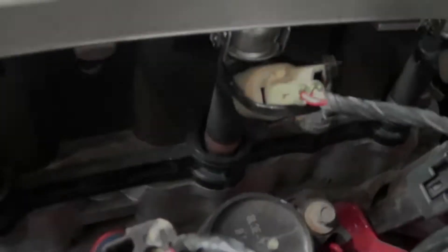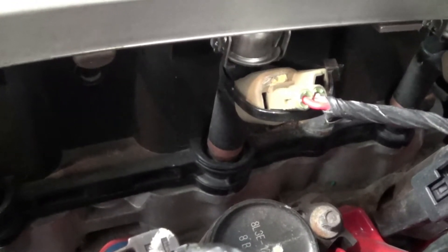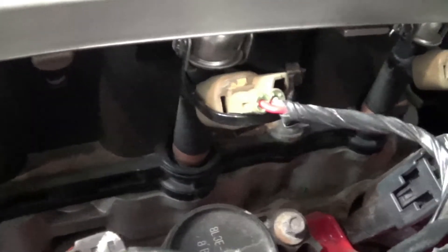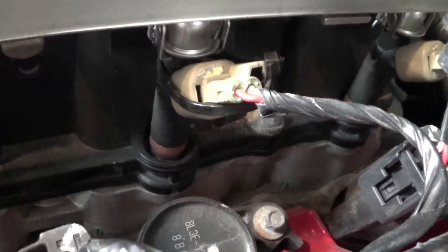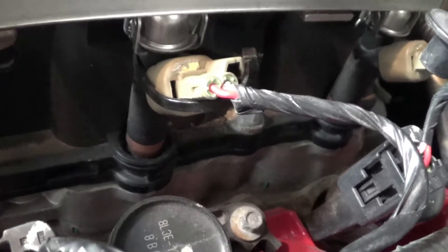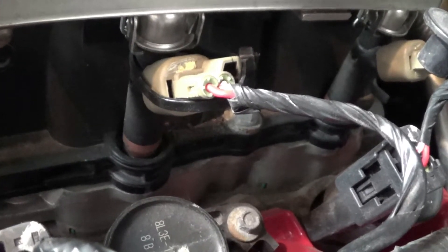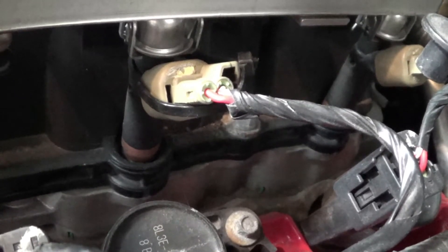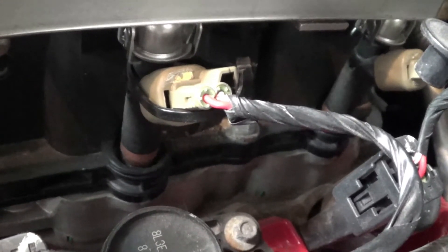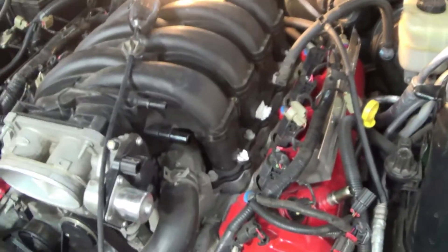I was in the process of taking the fuel rail out and I needed to unplug the injector connectors. What you may find - and I found - is that when you push the little lever in to disconnect them, they break. At least on this Mustang they broke. My answer was to put a tie wrap around the plug and around the fuel injector so they don't work themselves off. If they break, be sure and tie wrap them on.